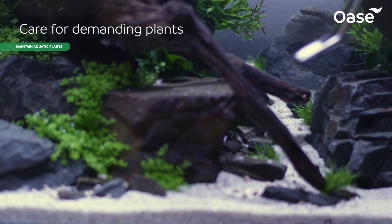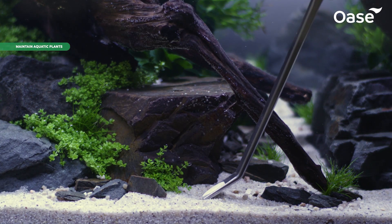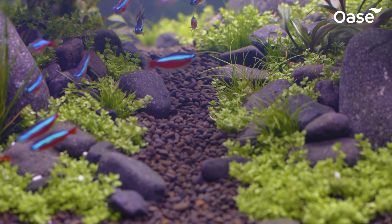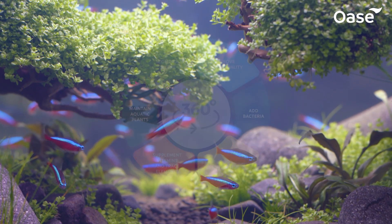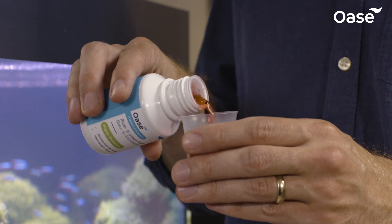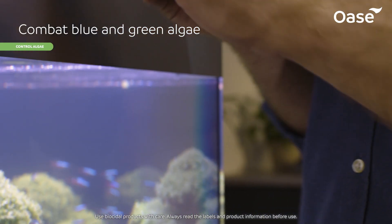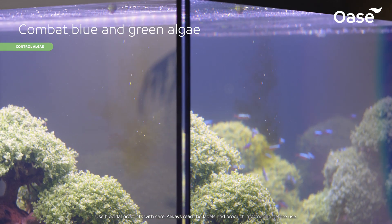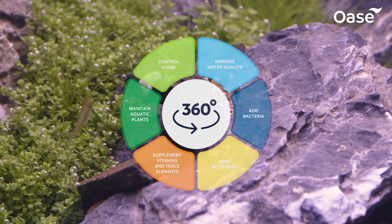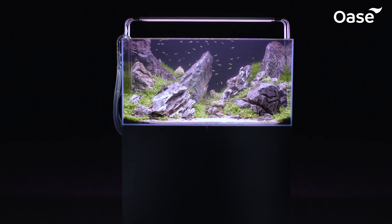Our high-quality fertilizers support healthy and vigorous plant growth — it's almost like they're out in the wild. The OASA anti-algae product fights blue and green algae particularly effectively and delivers long-term results.